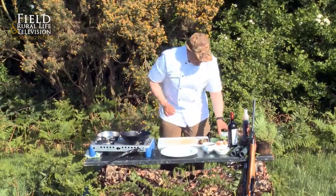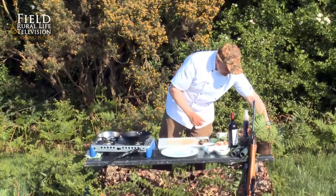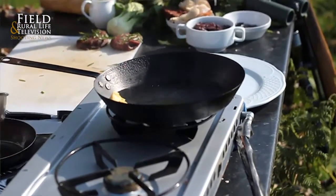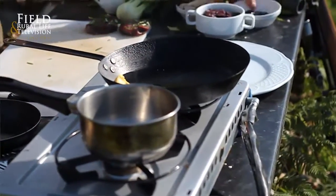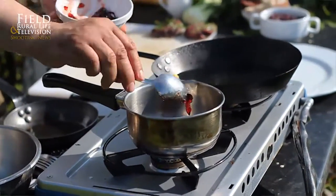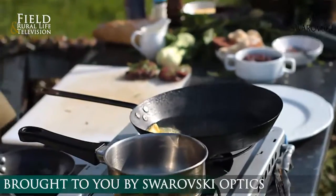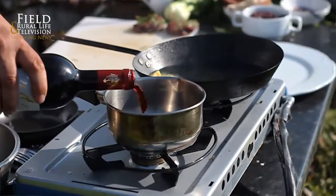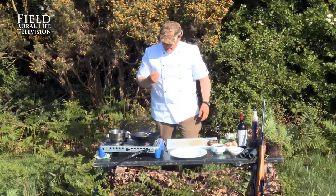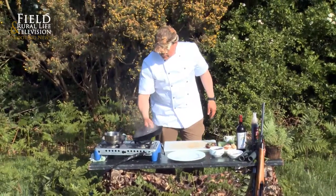They're ready for the pan — a little bit of oil and butter. While we're doing that, we can get our sauce on, which is some red currant jelly. We've got a fine red wine to go with that — an Italian wine. Italian wines are really full-bodied and they'll complement the venison really well. So let's get that nice and hot.